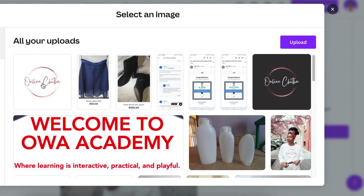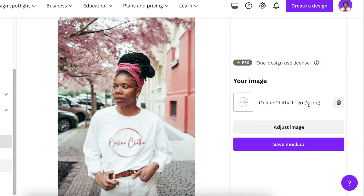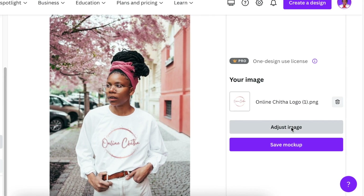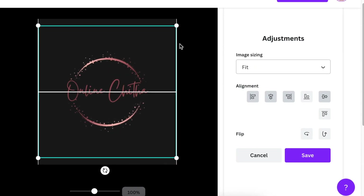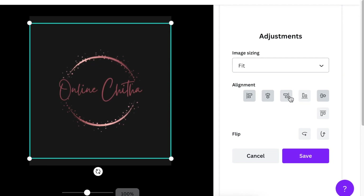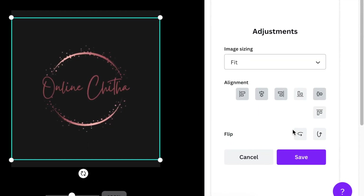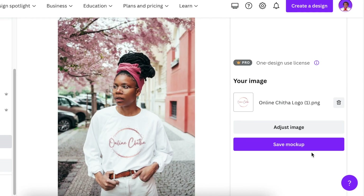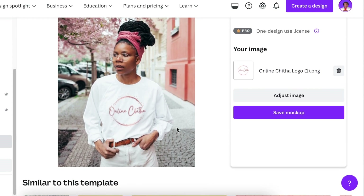Once you've uploaded the picture, click on it to select it. You can click on 'Adjust' to adjust it in whichever format you want. Once you're happy, you can also align it however you prefer, as well as flip it if you want. Once you're happy, click on 'Save' — and it is gorgeous and done, applied on the model.